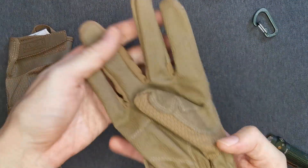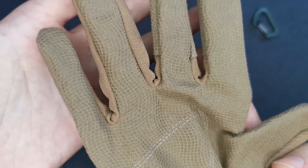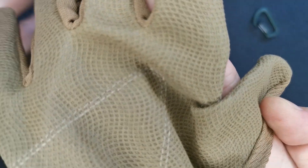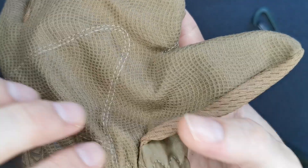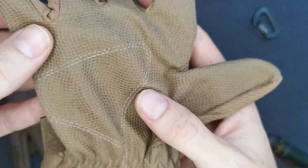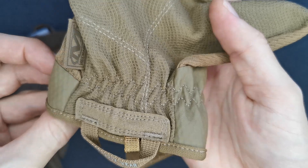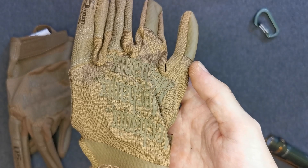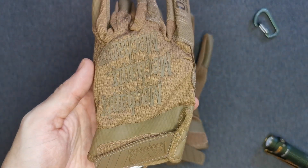Let's take a look at the palms — really thin material. I have a lot of gripes with Mechanics and I wish they would double or triple stitch in some places. Even though it is a tactical glove, I've had problems with my old pair and I'm surprised they ripped so easily.